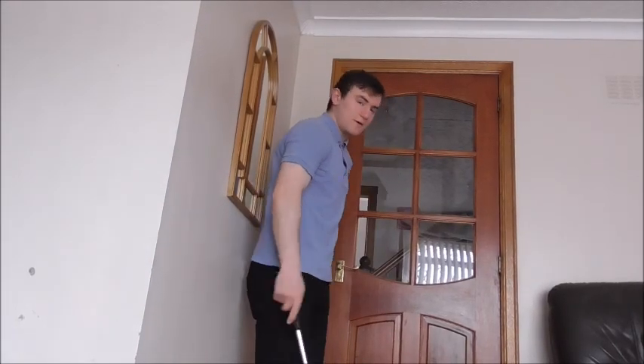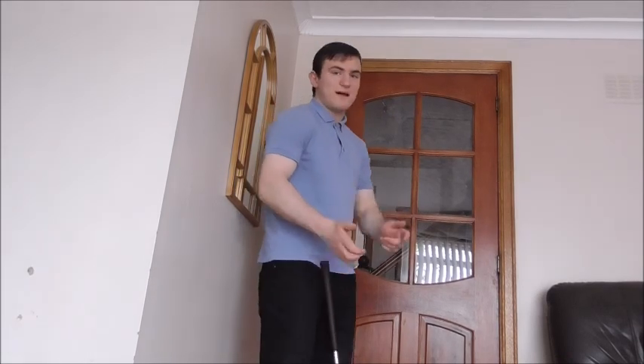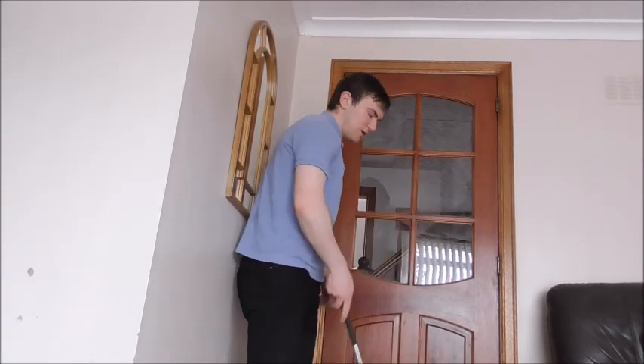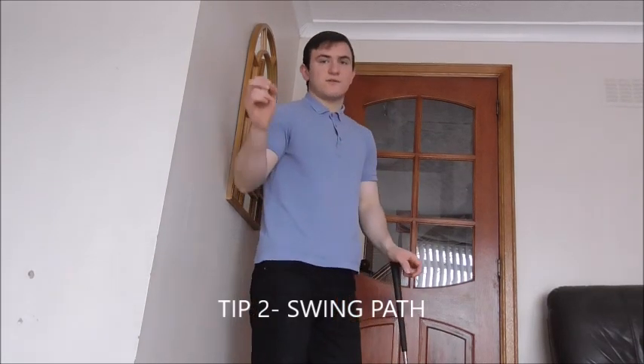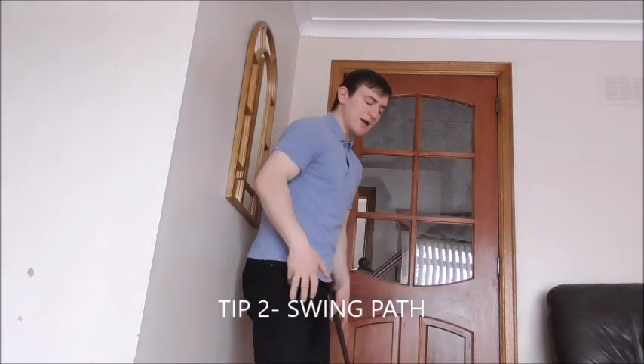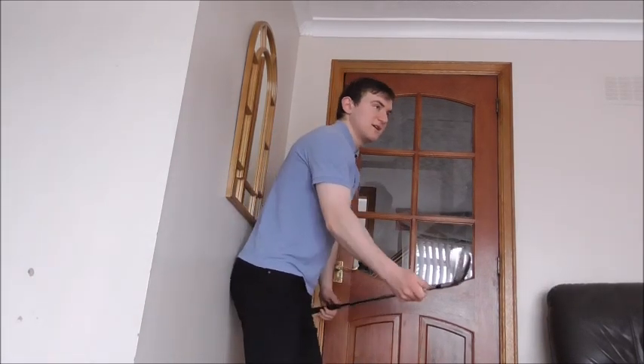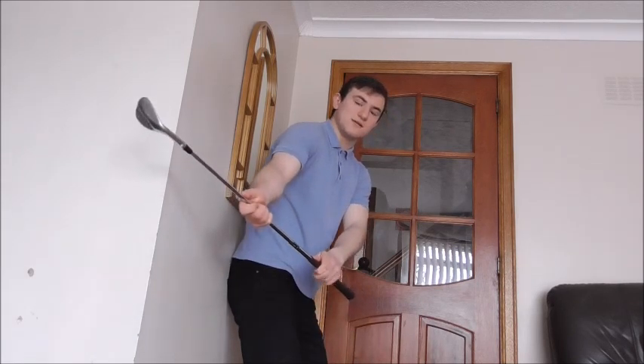Tip two — what I'm going to talk about is club path: swing path and hand path. The first thing I see with poor distances in pitching and short game is people working the club round too early — they take the club inside too early.